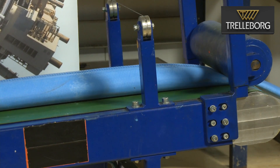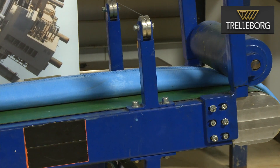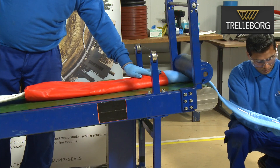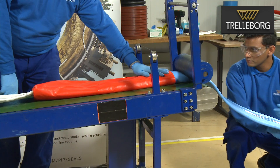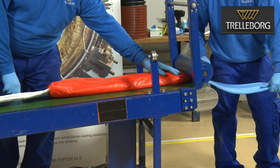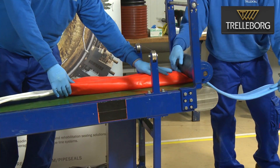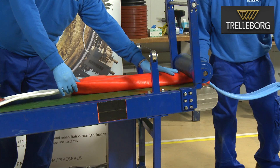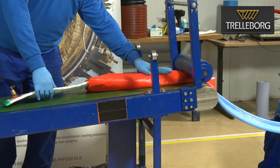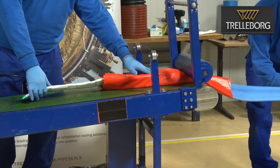During the entire wet-out process it is very important to maintain the vacuum on the end of the liner and select the correct speed for the conveyor belt. As the resin reaches the end of the liner and the marking on the liner, it is important to remove the vacuum hose to prevent resin from being drawn into the hose and pump. At this point the wet-out process is complete, and the final preparation of the liner for installation will be shown in a separate video.